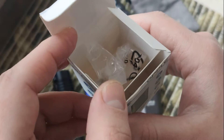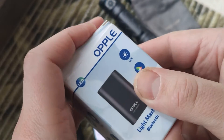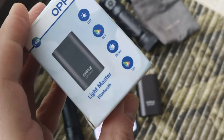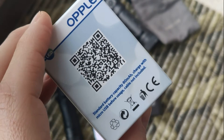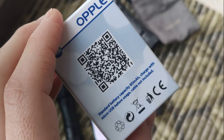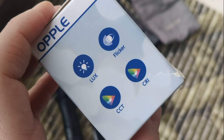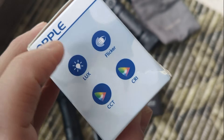It doesn't even have a USB cable, so this is what works. For those QR codes, you should download the app on your smartphone to use with this device.